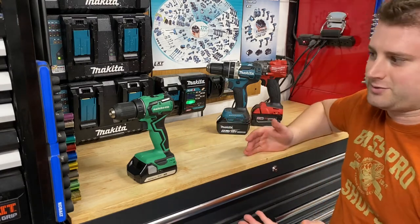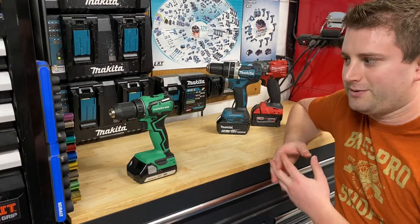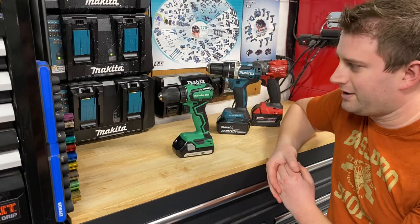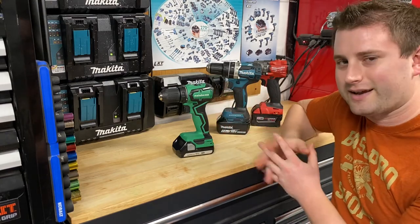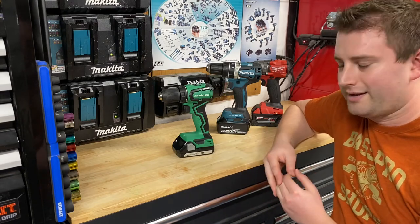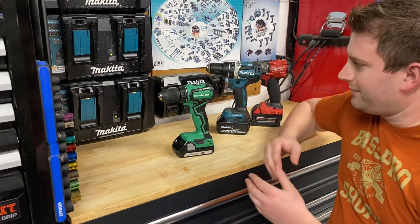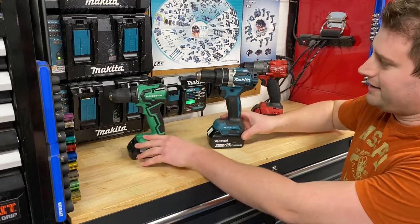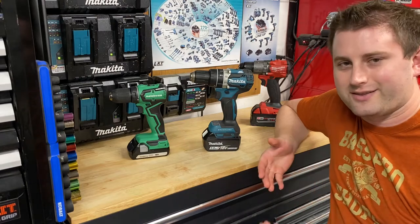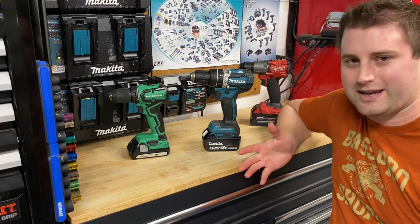Let's start with the basic drills. There are a number of different sizes and types. This Metabo HPT is in the subcompact size, which means it's a little bit smaller but you're trading off size for power. A little bit less power, but for most things you need a drill for, it should work just fine. Moving up, I've got a Makita here — this is just a regular, mid-range standard drill.